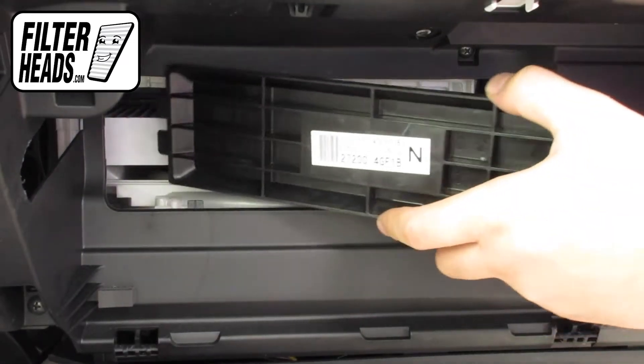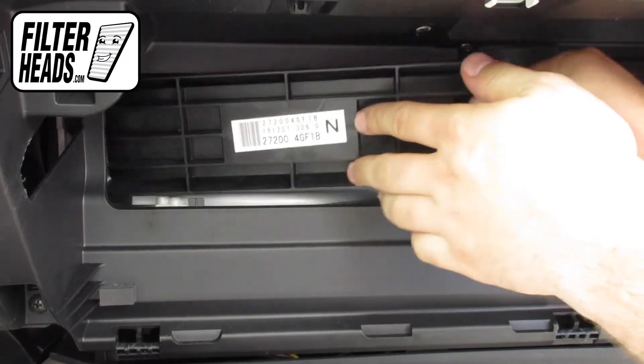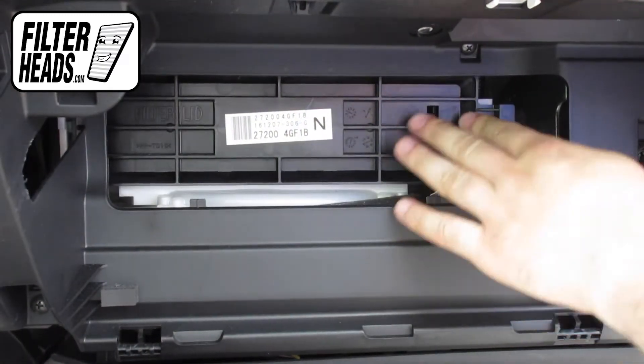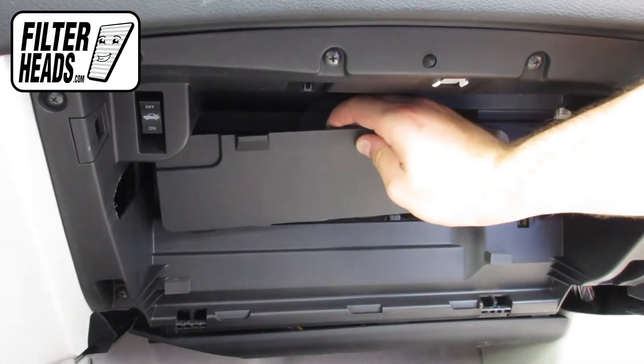Reinstall the filter housing door by sliding the left tab in first, then press on the right side until the lock clicks into place. Reinstall the back panel.